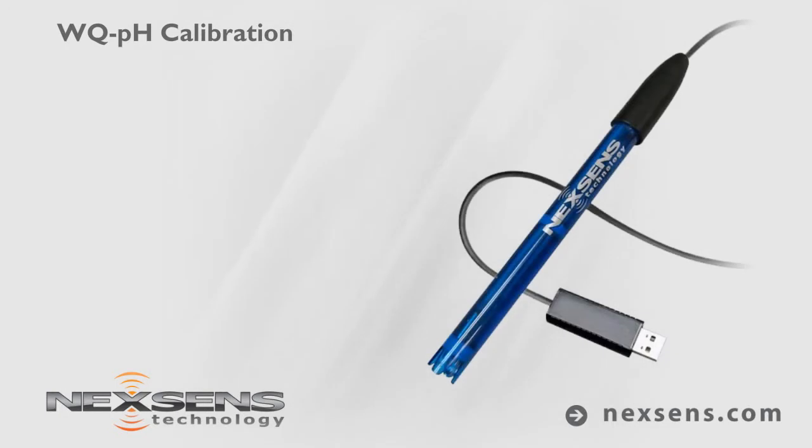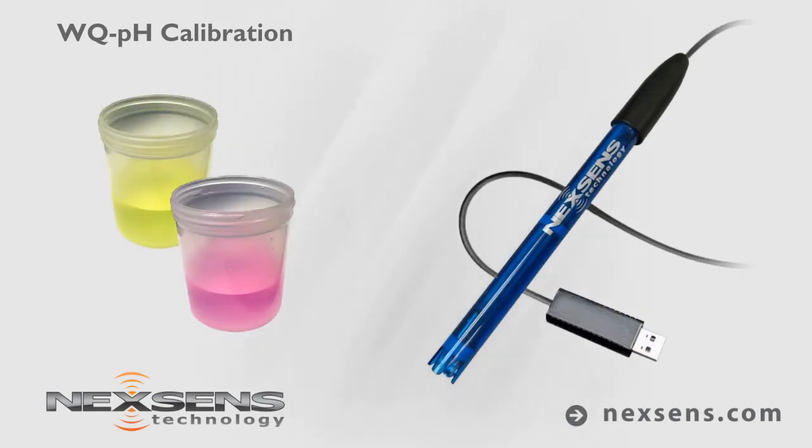Calibration and measurements with the NexSense WQPH sensor are quick, easy, and reliable. The software supports a one, two, or three point calibration.